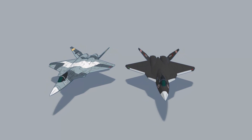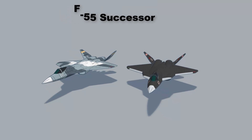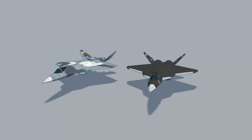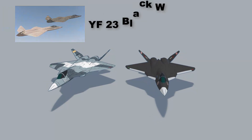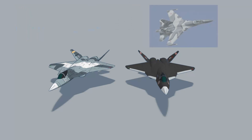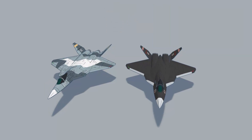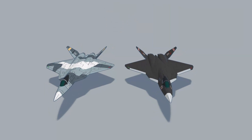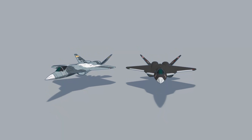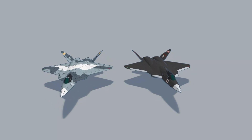A quick bit of history: this stealth aircraft is a successor to the ASF-55, introduced in 2042 and given to the United States Air Force. It is heavily based on the North American YF-23 Black Widow and the Russian Su-57. Two variants have been made — one focusing more on stealth and the other on aerial dominance. Both are single-seat supersonic aircraft.